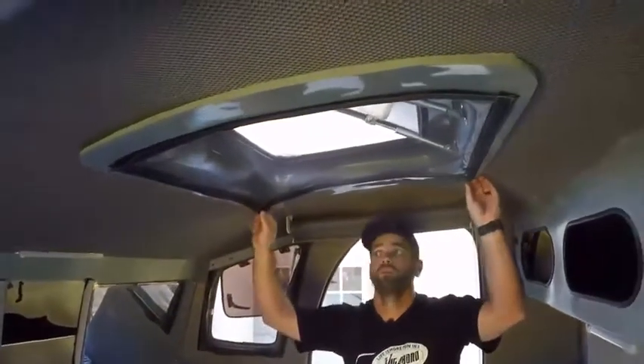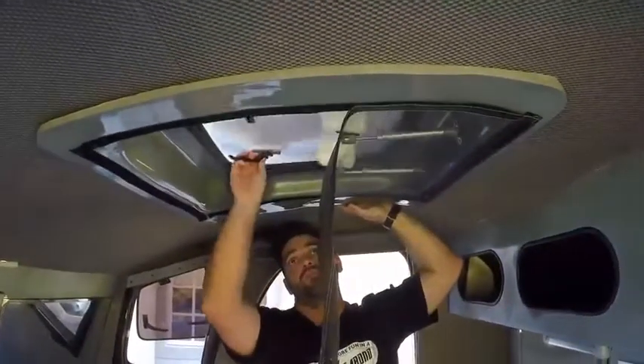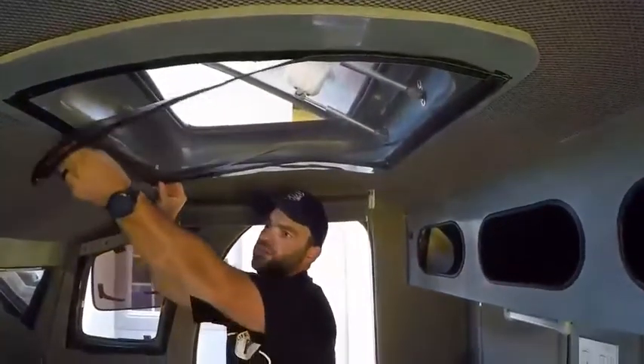Same goes for the roof — mosquito netting — and you're able to access your roof vent. You can also leave it open on lovely clear evenings for you to be able to watch the stars while you lie in bed.